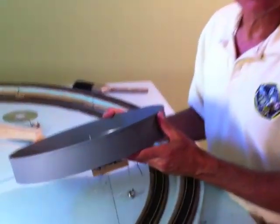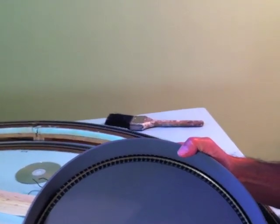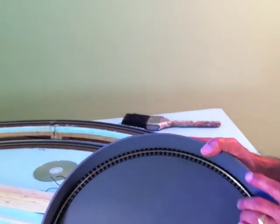What gauge is that track there? This is HO gauge track that I split. I split it in half — a piece of flex track — and then soldered it together.